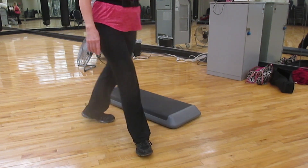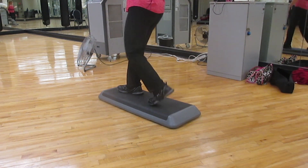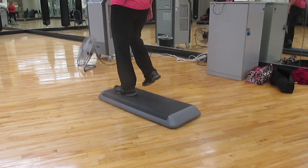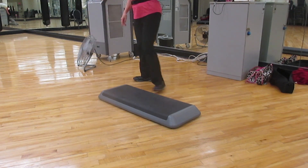Two steps to the end: one, two. Walk up. Rock back and switch. Straddle. Two taps to the front. And over.